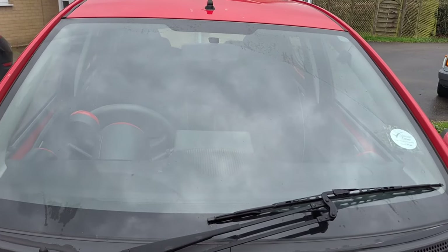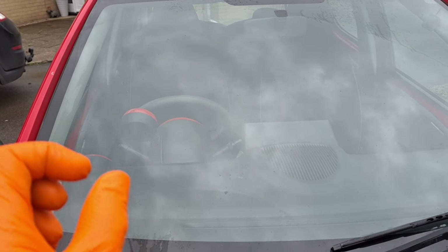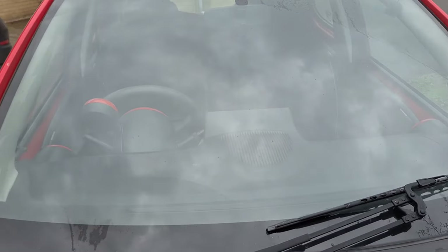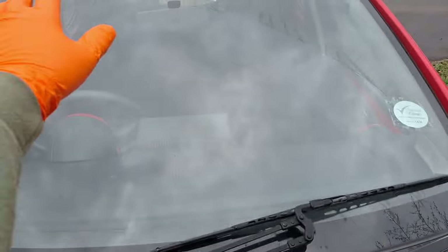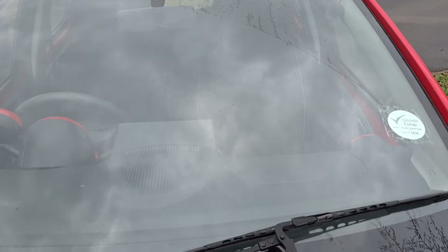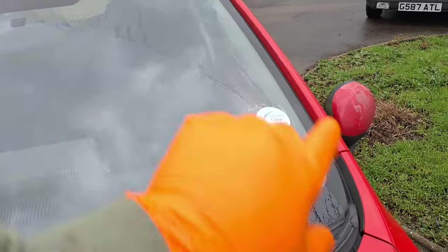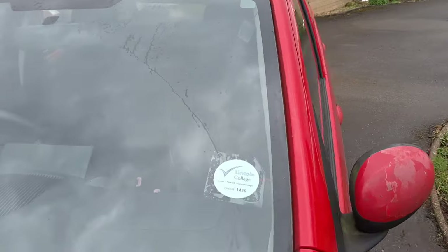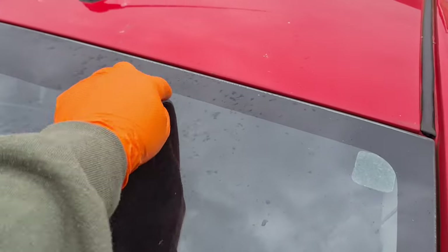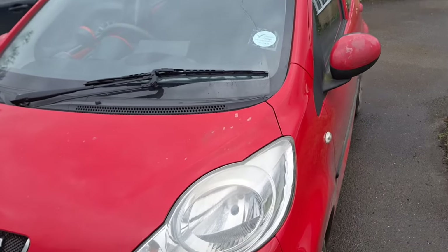Zone A is the centre strip down toward the steering wheel. Any damage within that area bigger than 10mm will fail. Anything in the rest of the screen within the wiper swept area — cracks, chips — bigger than 40mm is a fail. Any damage outside the wiper area isn't counted at all; you could have a crack all the way across the top and it would only be an advisory.